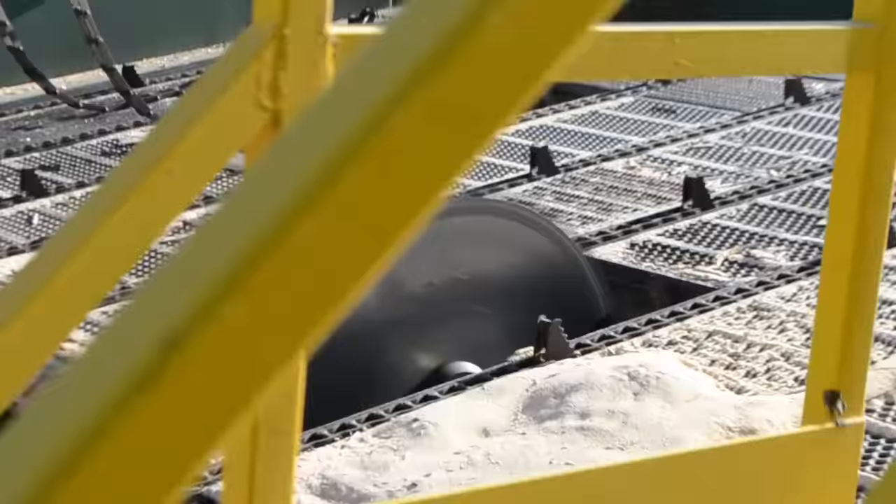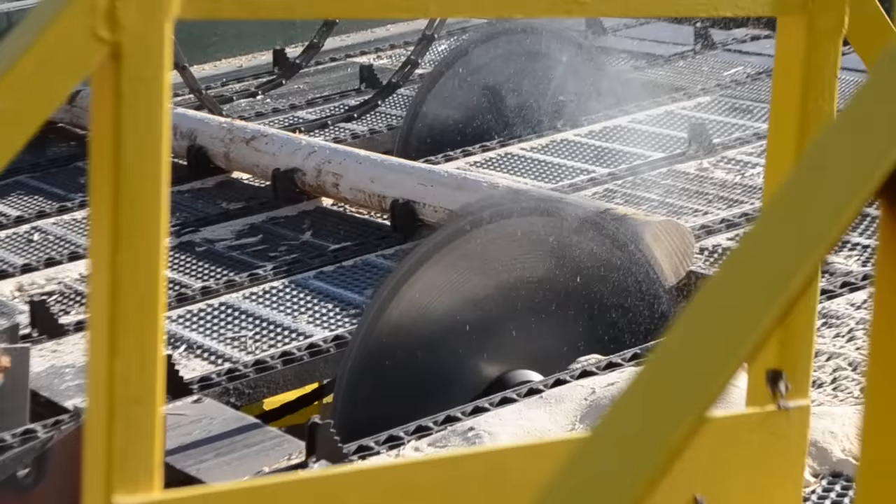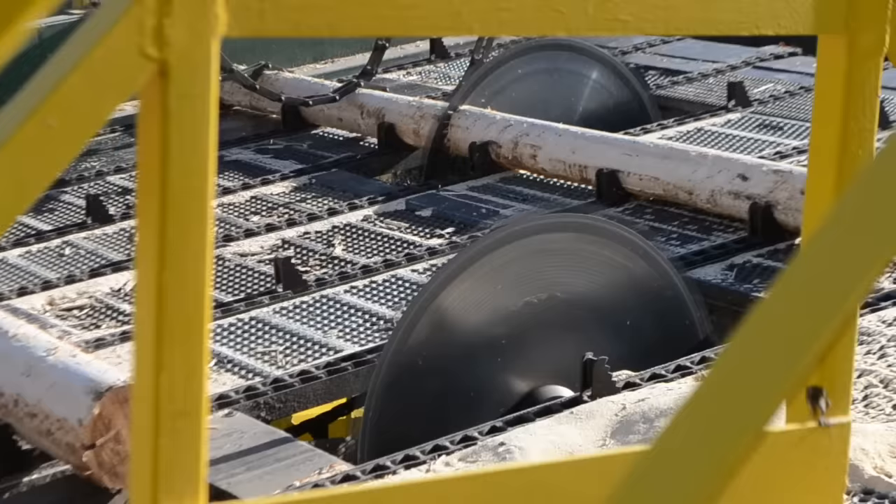It is called a slasher deck because there are two saws on the deck to trim and cut logs into two eight-foot pieces, which are then called peelers.